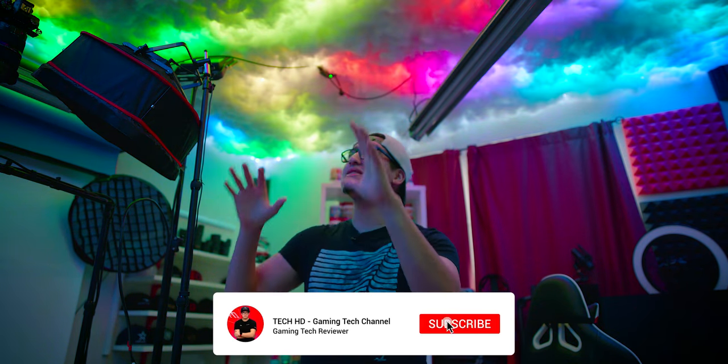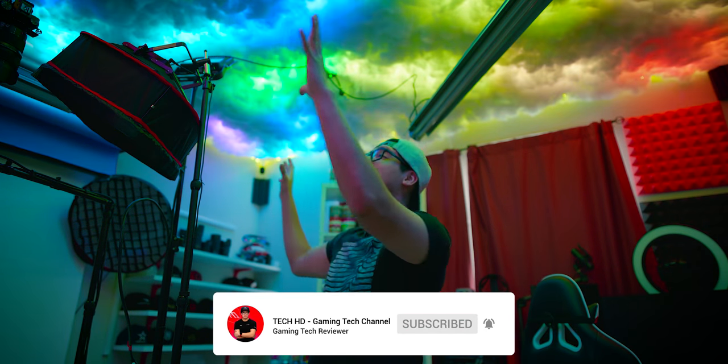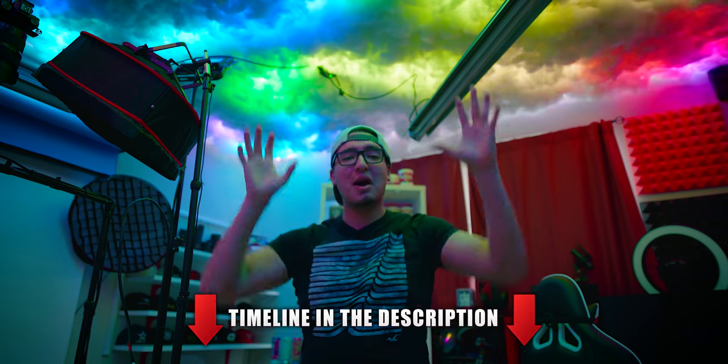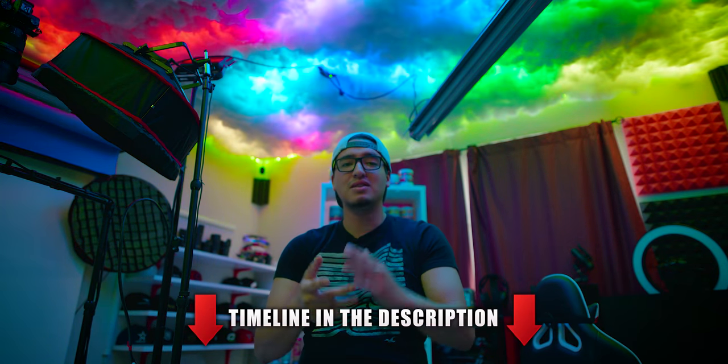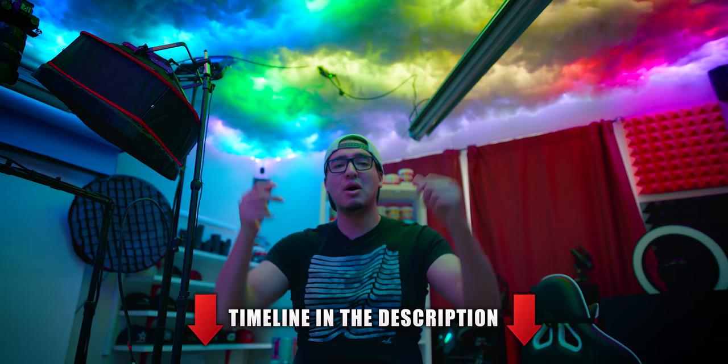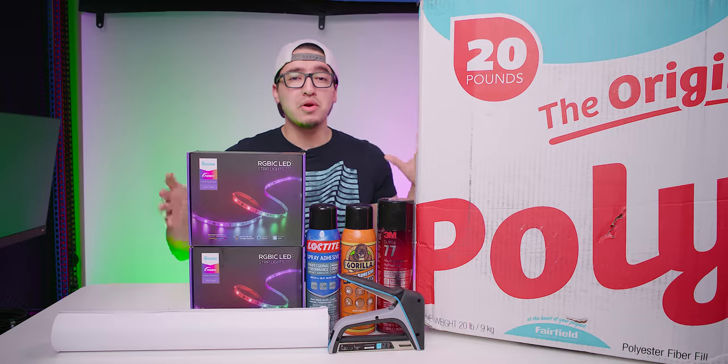What is going on, you guys? This is Tech HD coming at you with a brand new video and I'm super excited because we're going to be creating the famous TikTok RGB cloud ceiling lights. I covered the entire ceiling of my studio with stuffing and RGB lights, so I'm going to be showing you the step-by-step process on how to do this, the stuff that you would need — I'll have everything linked down in the description below.